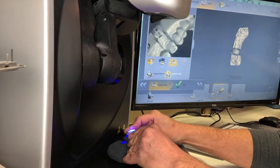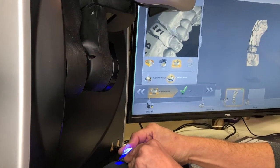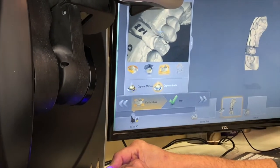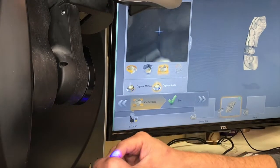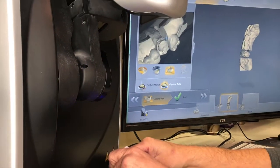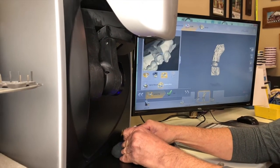To make sure that I do not get those anomalies that come interproximal, I take these interproximal shots and try to focus on the walls of the distal and lingual adjacent teeth. Then I turn my model around to get the distal part.